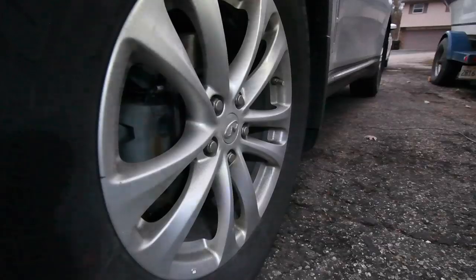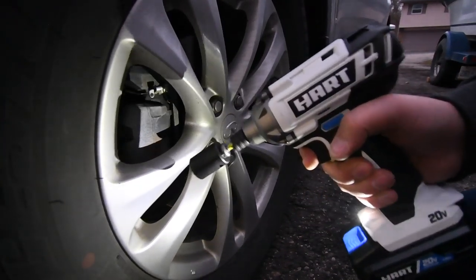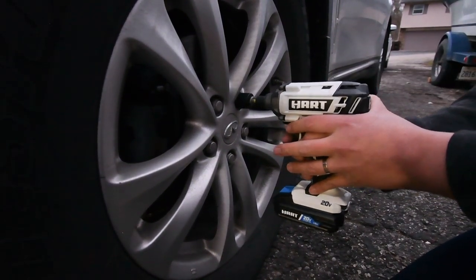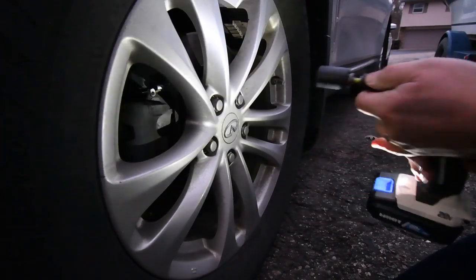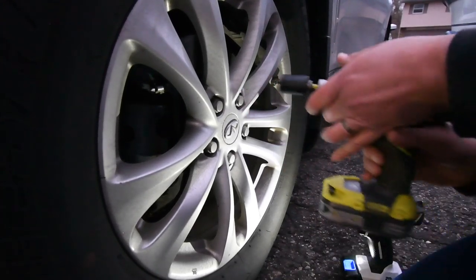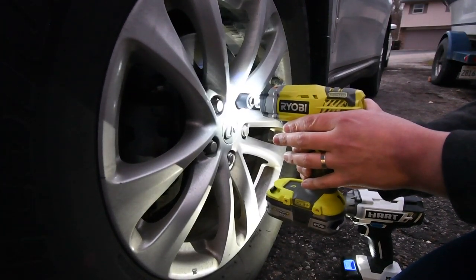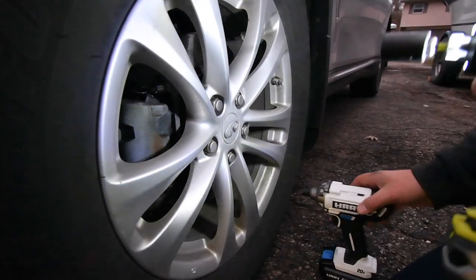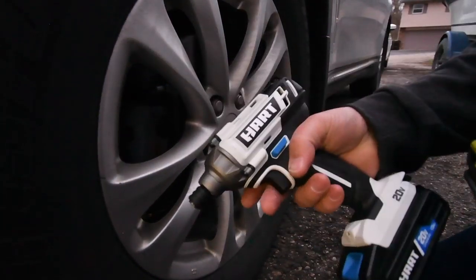The last thing we are going to test is whether the Hart can take out a lug nut. Reverse — three, two, one, go. It cannot. Now let's see if the Ryobi can — three, two, one, go. No, they cannot. Neither of these can take out a lug nut. Those are on there good — the P261 put those on. So yeah, neither can take out the lug nut.